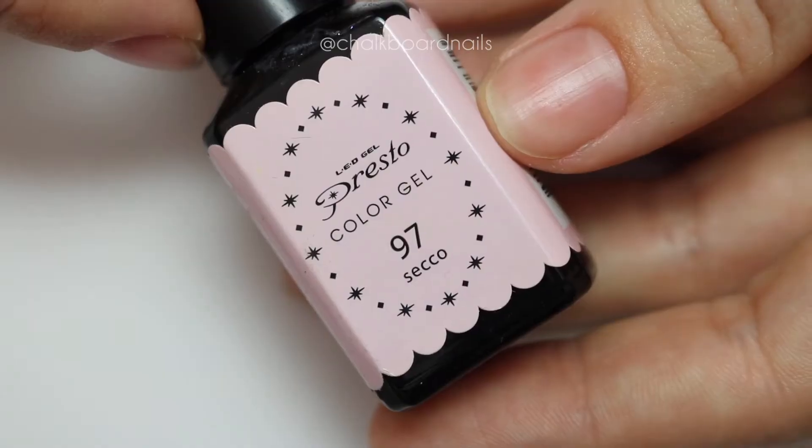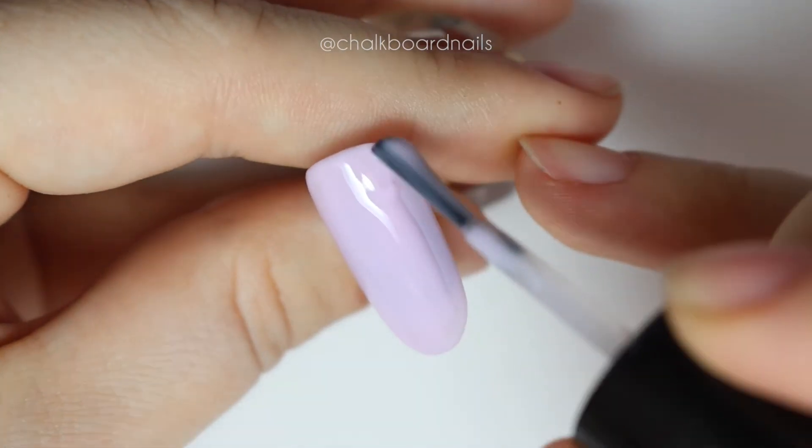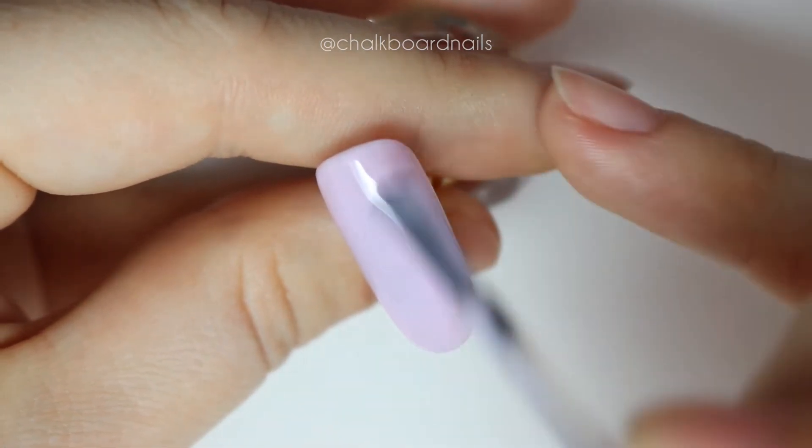Next you're going to want to add a single coat of a sheer pinkish type polish. I'm using Presto 97 secco here and leave it uncured.